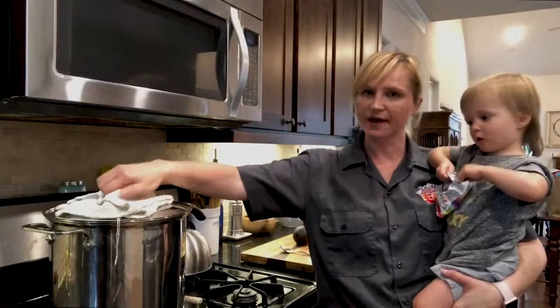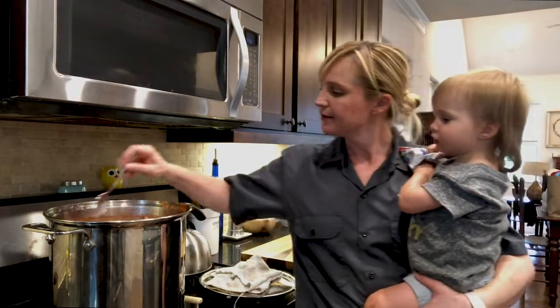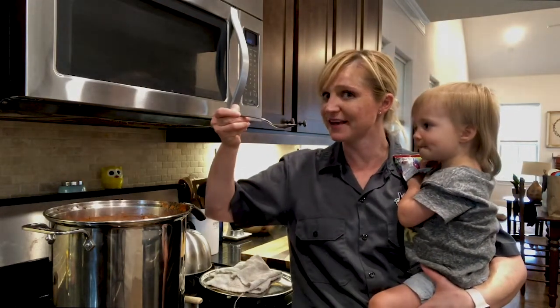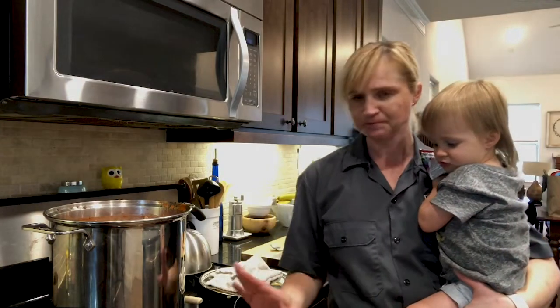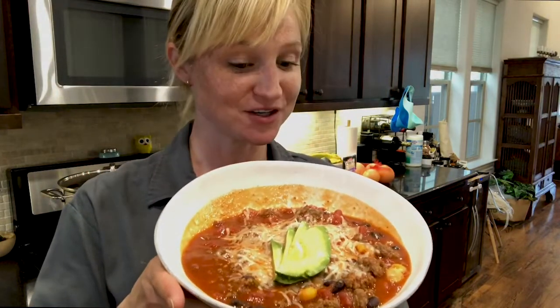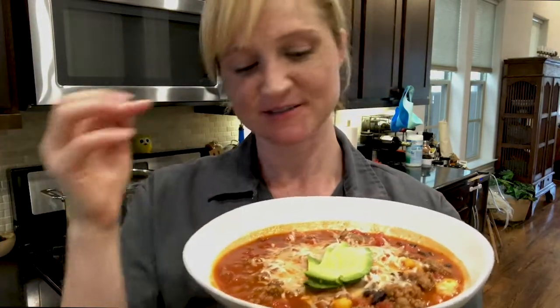Just keep stirring it. The chili is really good. It's done — I'm going to turn the heat off and let it cool for just a minute. You can't serve it this hot, but it's good, it's ready to go. It was really fun cooking with you guys. Turned out pretty beautiful. I put a little Monterey Jack cheese on because I like Monterey Jack cheese, and a little avocado. You could add cilantro, you could get super fancy with it. You do you — enjoy your chili.